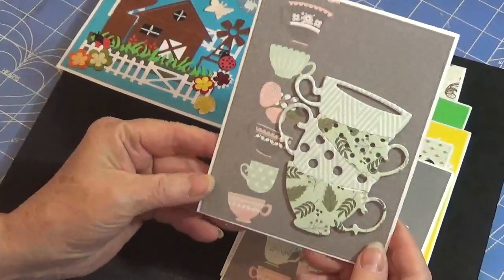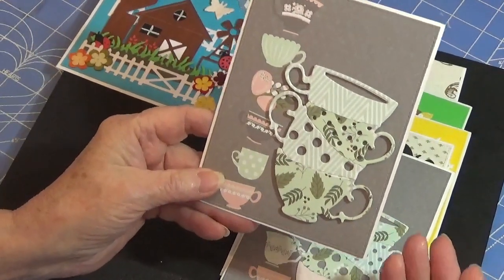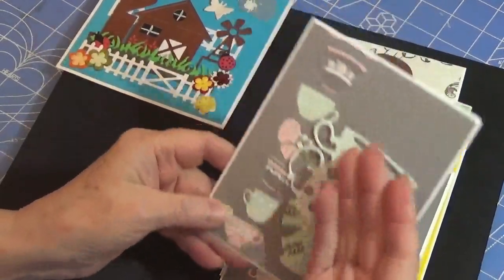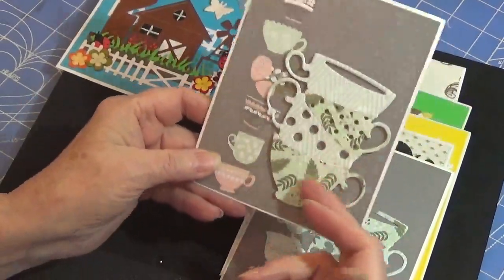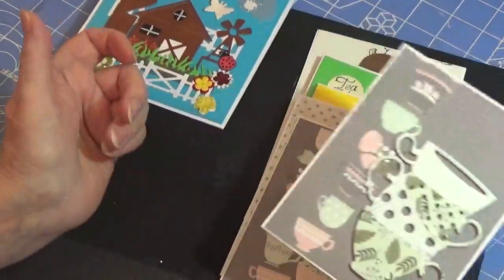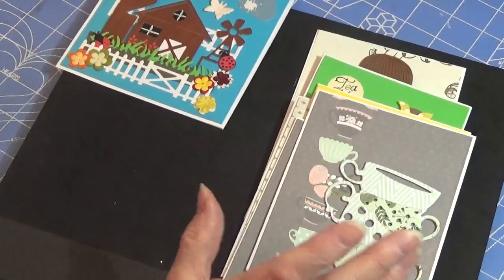Here's another one, and again I'm trying to use my stash up. So I did not cut out new product for these — these are things I already had. I would have made them different, but I'm really trying hard to use up what I've already cut up and what I've already got in my stash.